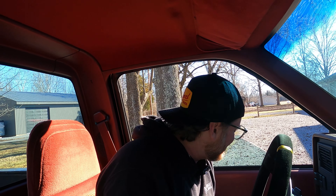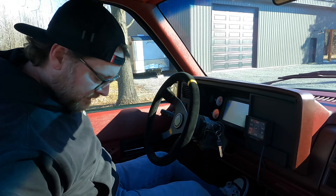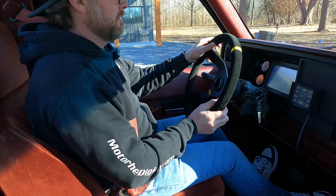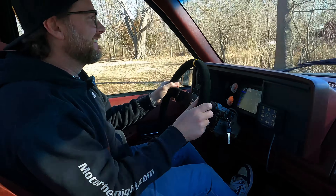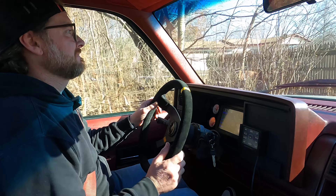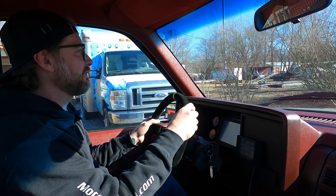We're going to take my buddy Luke for a ride. Honestly, this is really like my first dry drive in it too — when I took delivery of it, it was raining. The frame is dragging the ground. I definitely don't have the ground clearance to drive in the gravel over there.